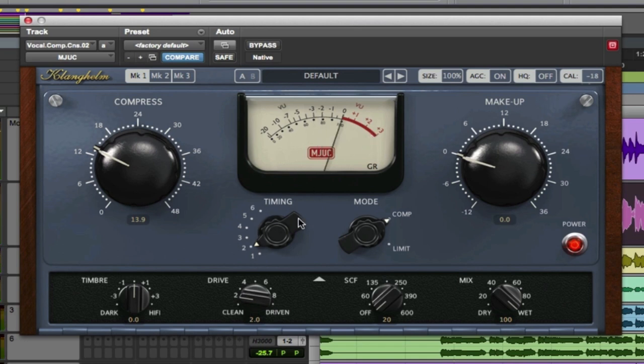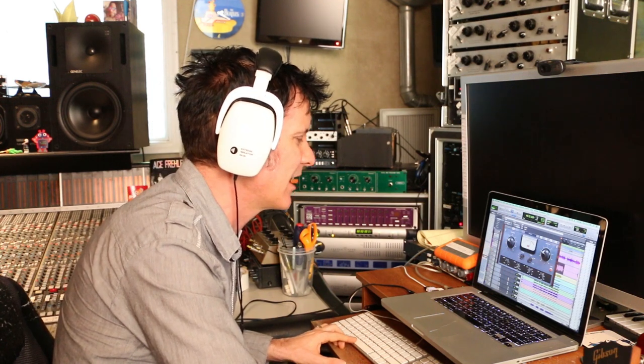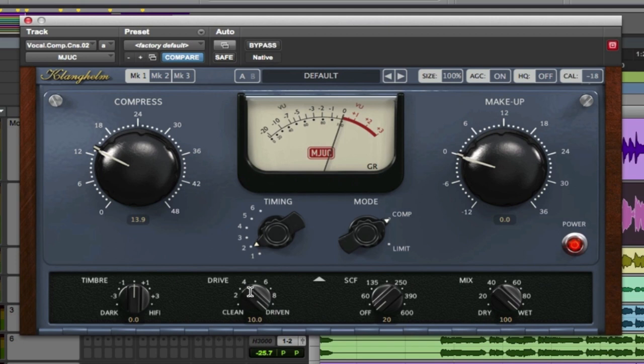On a rock vocal like this, the thing I really want to hear is this drive. That's a pretty tasty drive function. What's nice about this is it's not just driving the top end. A lot of saturation plugins tend to just drive the top end and it gets brittle. This is a really warm recorded vocal, but even then it's maintaining the warmth and it's driving low and top end at the same time. So on a vocal, this is nice.